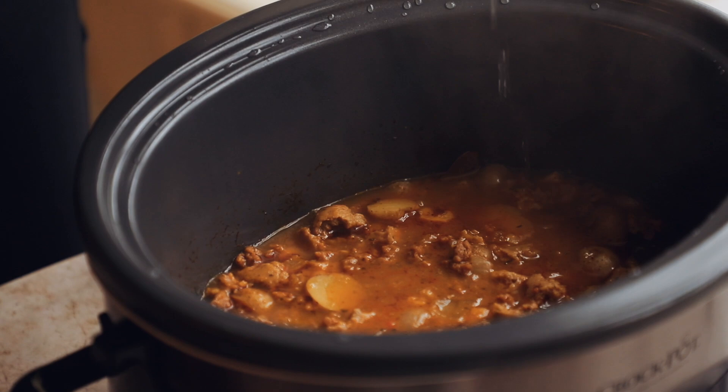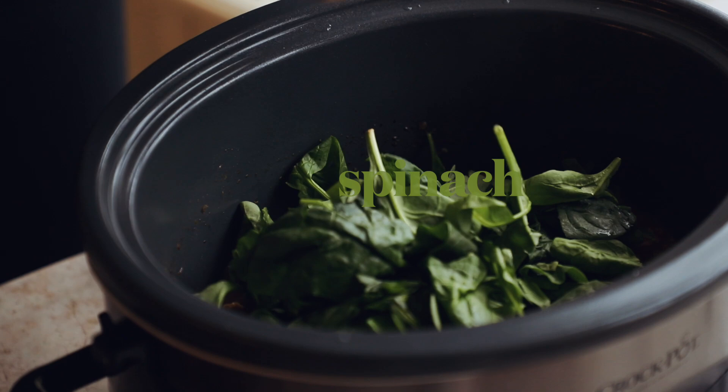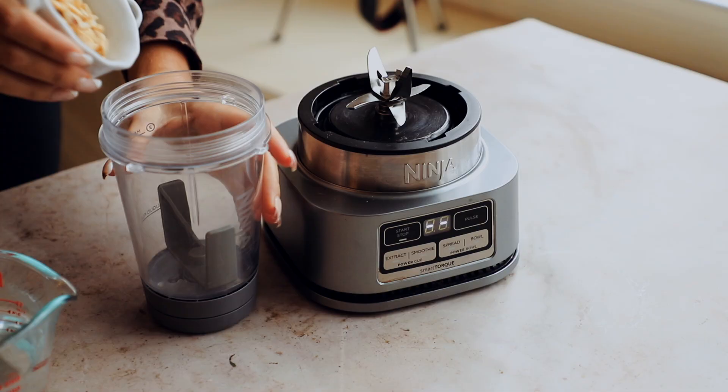When you first taste it, it might seem too salty — don't worry, we'll take care of that in a second. Remove the bay leaves because we do not want to eat those. Then add in your spinach, give it a little stir, cover with the lid, and set it aside. It's going to wilt while we make the cashew cream.